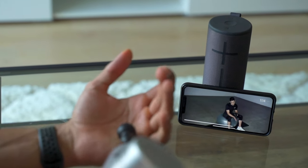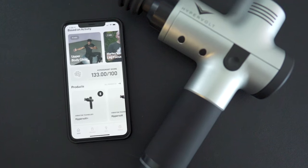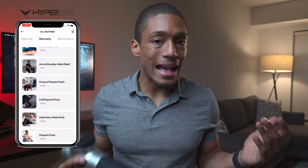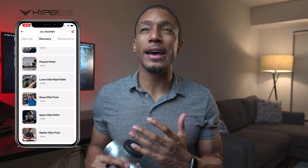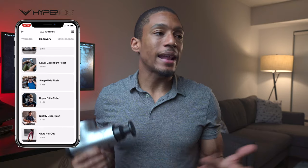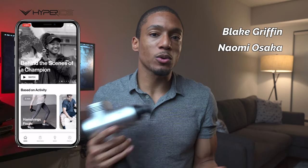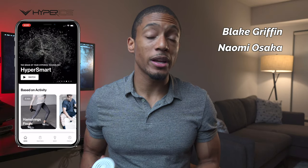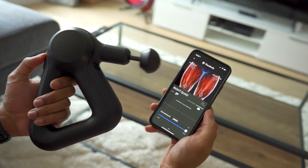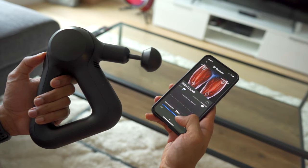The second thing I loved about the Hypervolt was the app. Hypervolt kind of edged out on this one. It starts with what they call the HyperSmart score, where the app takes all your health data and recommends a routine for you. It also had a vast library of routines, and during the two weeks I was using it, they added two or three routines from specific athletes. However, I will give Theragun bonus points because their app is Bluetooth-operated — you can control the Theragun through your phone and it'll adjust speed and intensity during a routine.